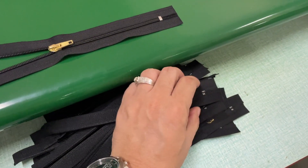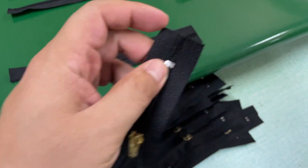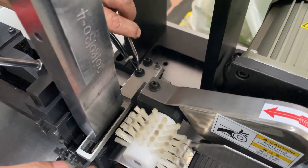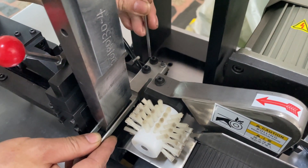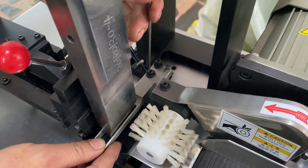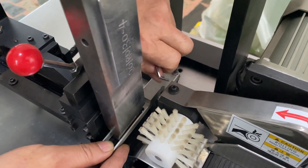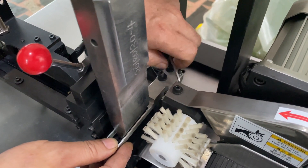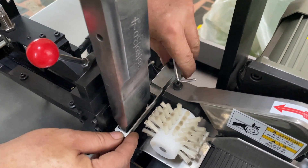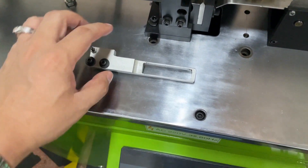Double cutting only cuts the bottom stop side — there is no extra length. So you need to take out this device, the zipper pressing device. For double cutting, this device must be taken out. It's very important.